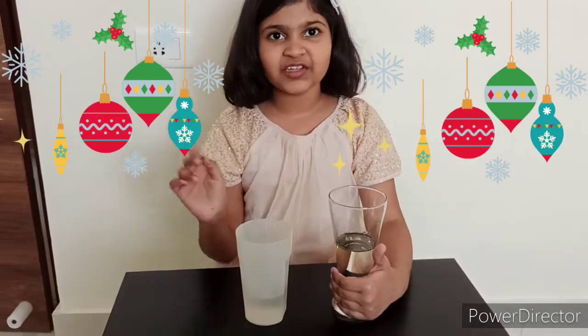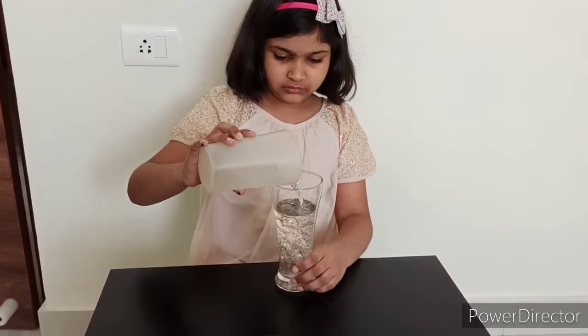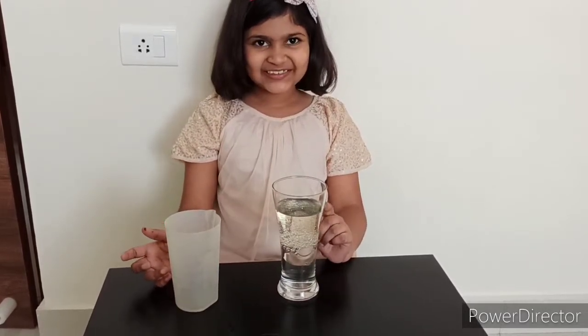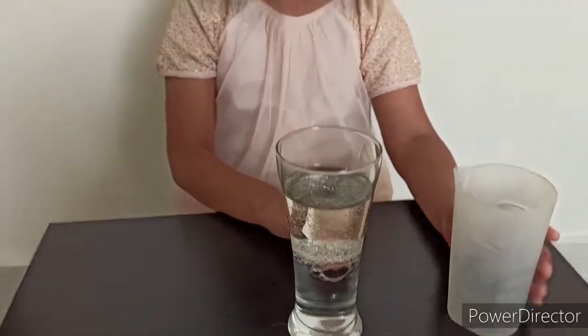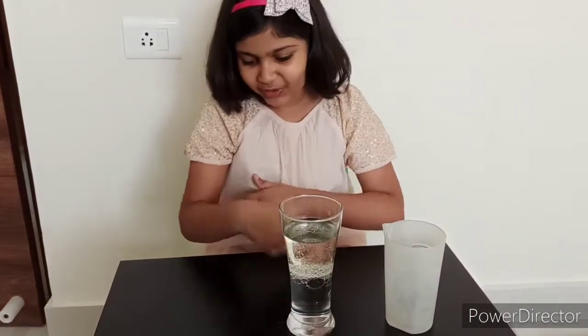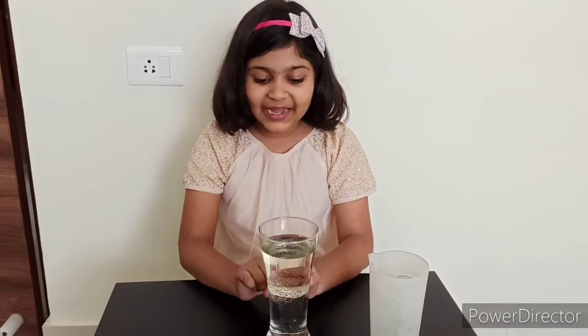This experiment is called Lava Lamp. For this experiment I have taken this glass which is vegetable oil and this glass which is water. Now I will put this water into the vegetable oil. So many bubbles, friends, see! See how the water and oil are not mixing. And even though I put the oil down, it's still coming up. Oh my god, what is this? Is it magic or something?